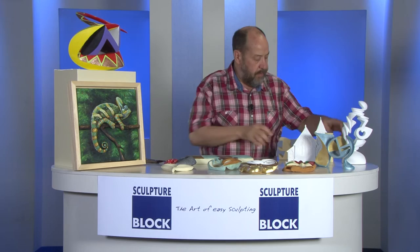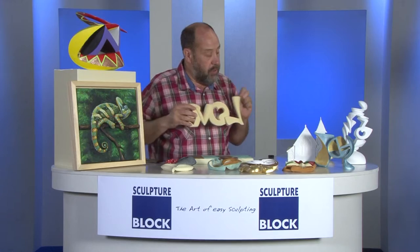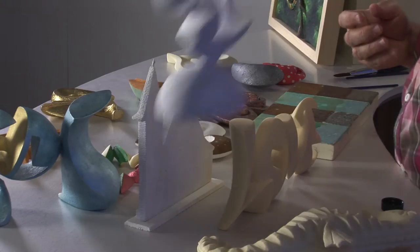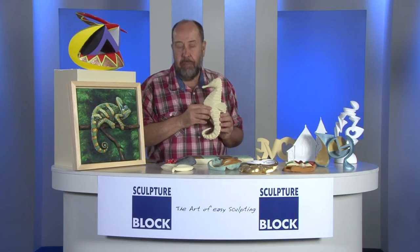Once we have made a form in SculptureBlock like this — this is blank, this is without a finish — you can decide to use a primer on top. This is a white primer, or a gesso as we say in Europe, or we put a blank acrylic binder on it.